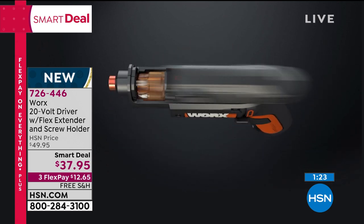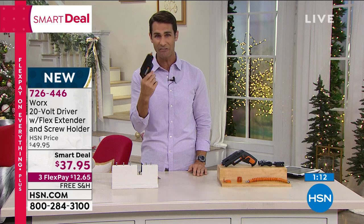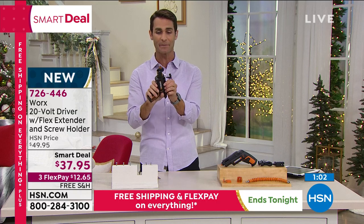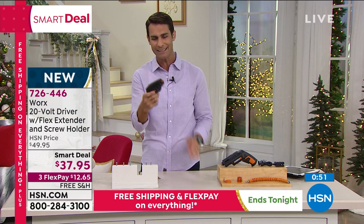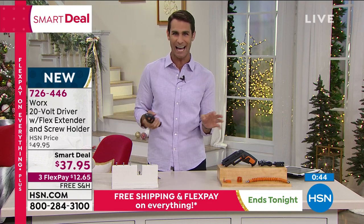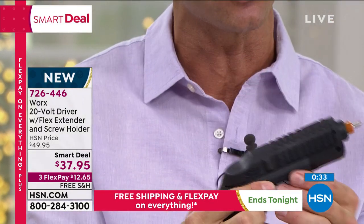It's kind of like that old six-shooter — puts all the bits inside. $37.95 — it is a smart deal. That price is not going to hang around, it's going back up to $49.95. Take advantage while you can: it's versatile, lightweight, everything you need, and cordless. You're just going to walk around the house looking for jobs. The perfect gift for your dad or your brother or that person who likes DIY projects — get them something lightweight, something they'll use. It's so easy to use. And that light — another great feature — you can see exactly what you're doing.